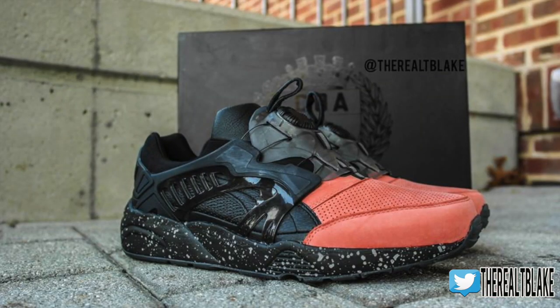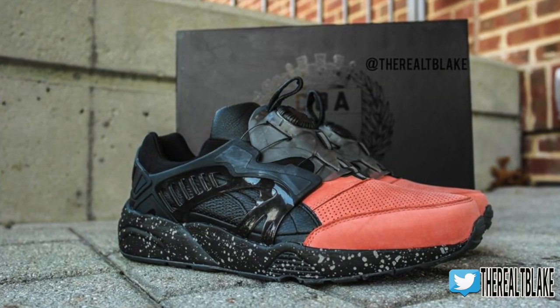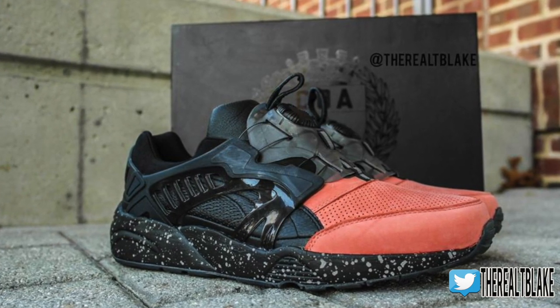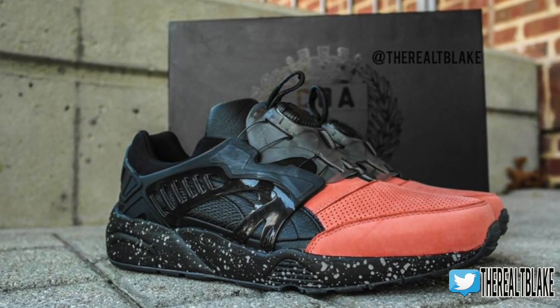Hey guys, how's it going? TBlake here. Today I'm doing a brief review of the Coat of Arms Puma Disc Blaze. This was a collaboration with Ronnie Feig, released in two different colorways.